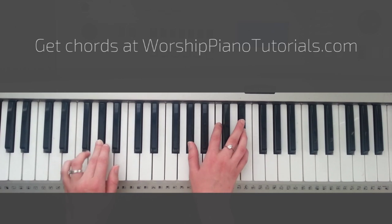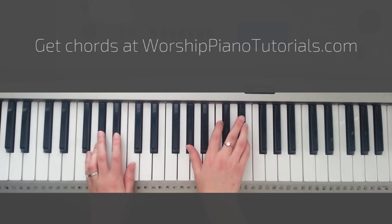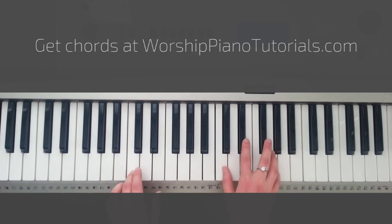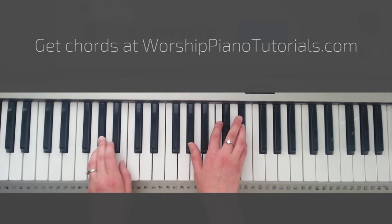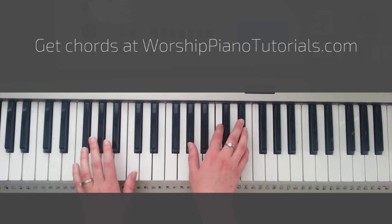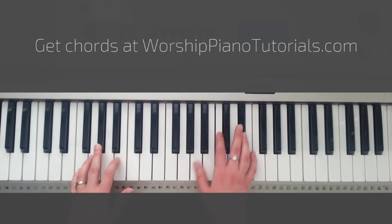You hold that out, and then you go into the same exact chord except you're going to play it a little higher. You're holding that off low, and then going into the higher part. We'll wait for you, Lord, and step with you, Lord. We'll sing hallelujah. The chords for those are Ab, Cm, and then Bb. And then again Ab, Cm, Eb. That kind of repeats.